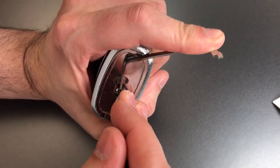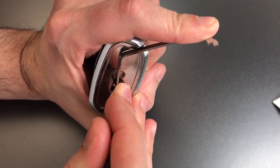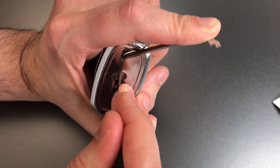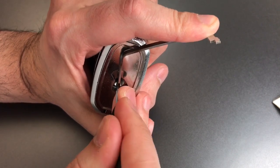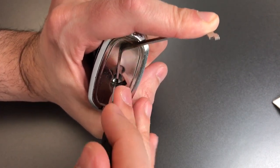Number one — got a little click there. Two — got a click out of him, another click, nothing else. Three — click, nothing else for now. A couple of clicks out of four, nothing on five, and six is loose.